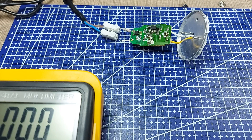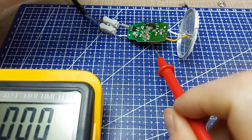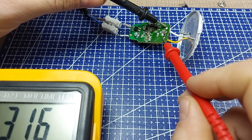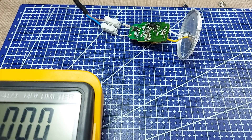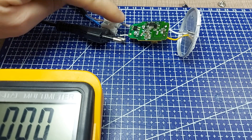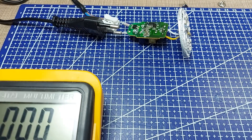Okay, connecting the second one now — and this one doesn't do anything. With the meter on 250 volts DC, I'm getting 300 volts on the output. That means the driver board is working correctly and it's the LED itself that's the problem.